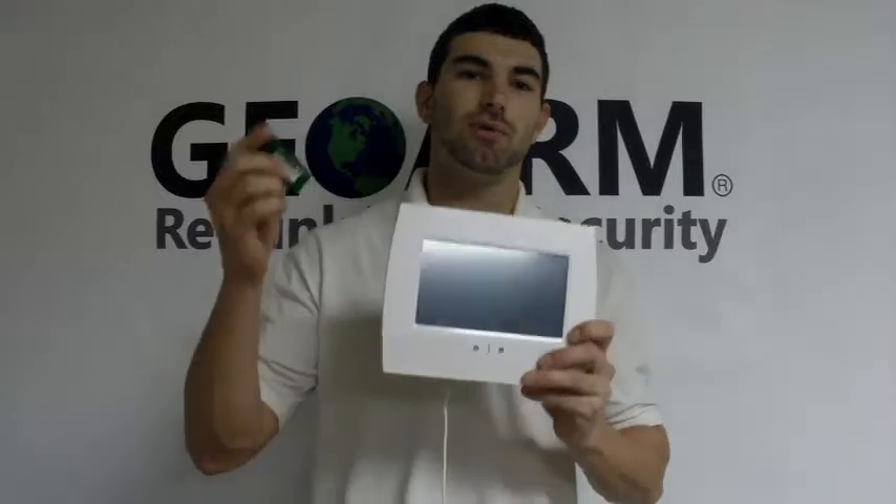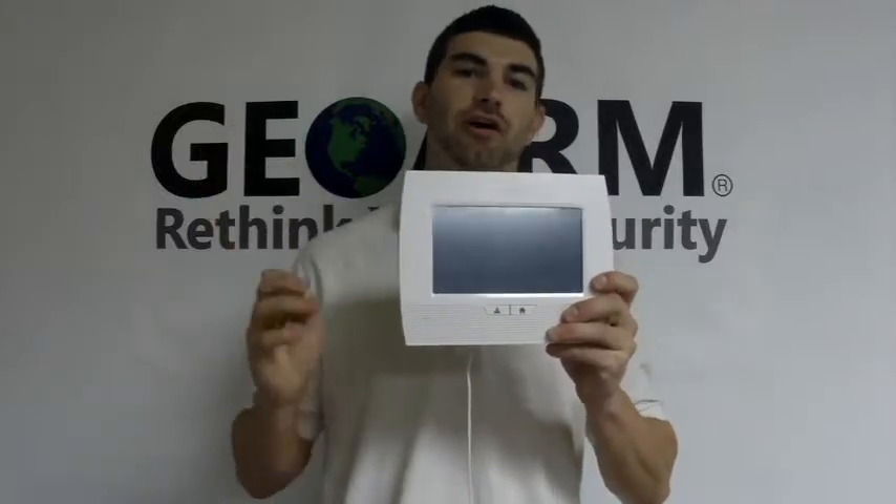Hey guys, Drew here with GeoArm again, here to talk to you about the L7000 and installing the Z-Wave module into this thing. It's very, very easy to do.